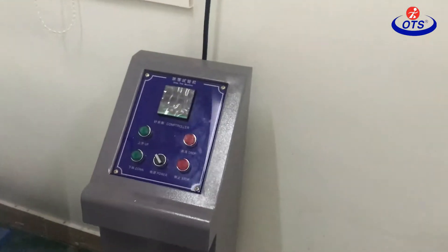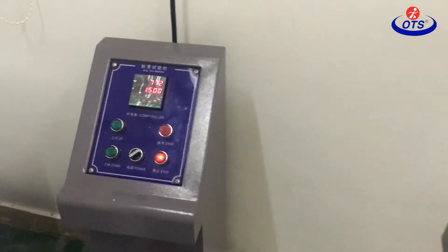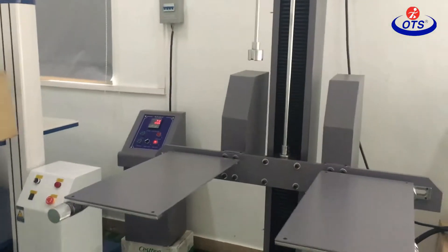First, just open the power. Okay. And then this is the box — just put the box on the plate.